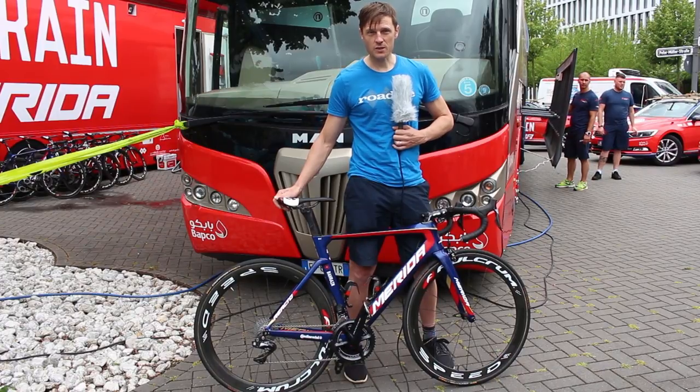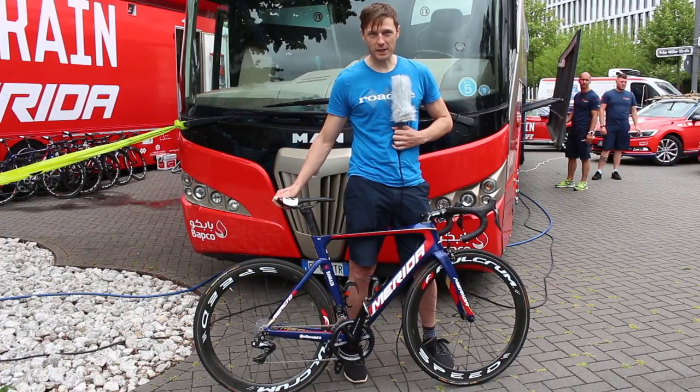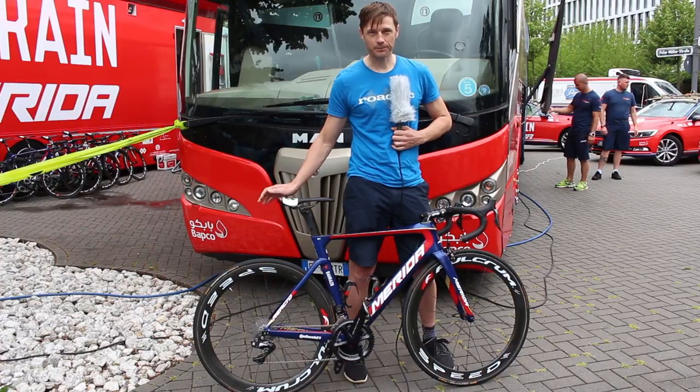Keep your eyes peeled for more stuff from the Tour de France — we're going to have plenty more, so keep checking over at road.cc. Thank you.